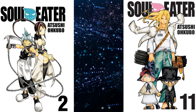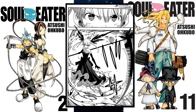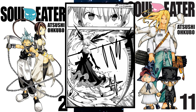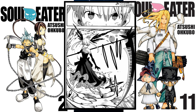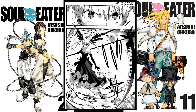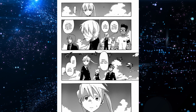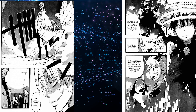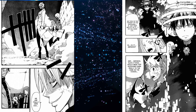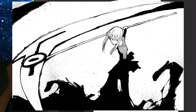Soul Eater is one of those works with a standout style. Much like Bleach, Berserk, One Piece, and other great artworks, it's managed to develop its own unique way of interpreting human anatomy into a simple form in order to tell a story. The artwork isn't as amazing as Bleach or Berserk or Yusuke Murata's artwork, but Okubo does a really great job of giving the story a visual identity with his art style.